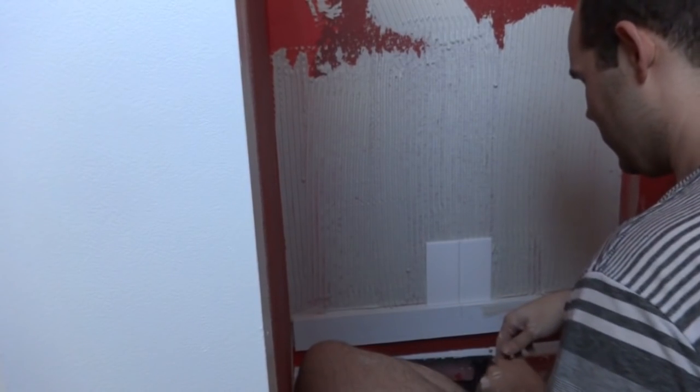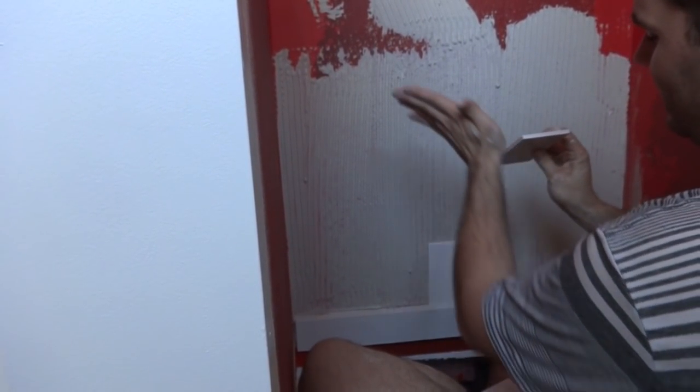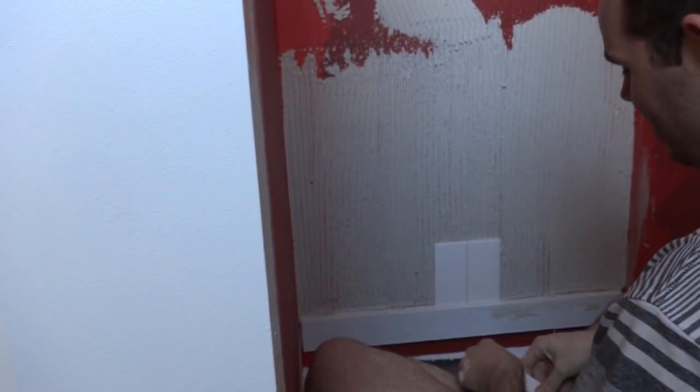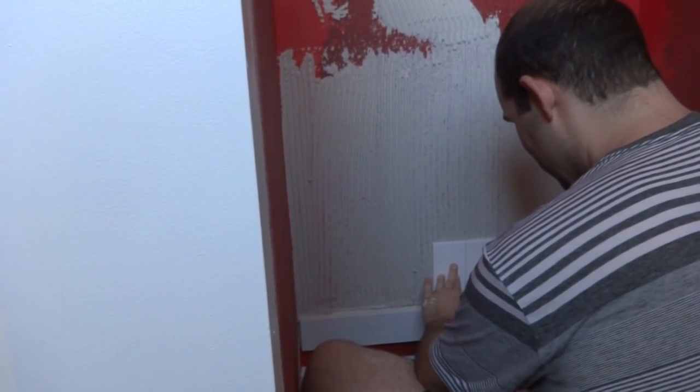From what I understand you can space subway tiles however you want. You can buy spacers, but they actually have a kind of built-in flare — when you just touch them together there's about a 1/16-inch gap for grout. That's what we're going with — we like that thin look.